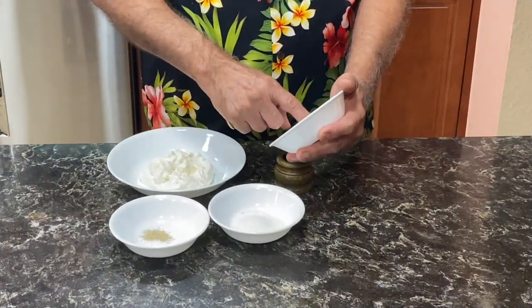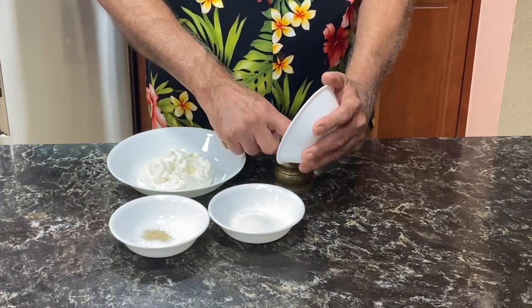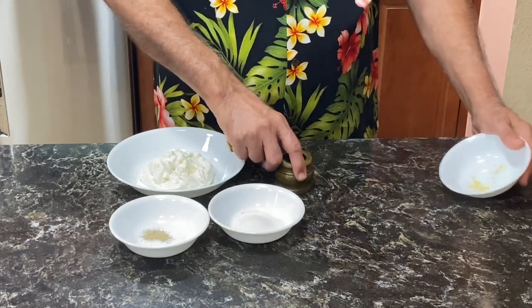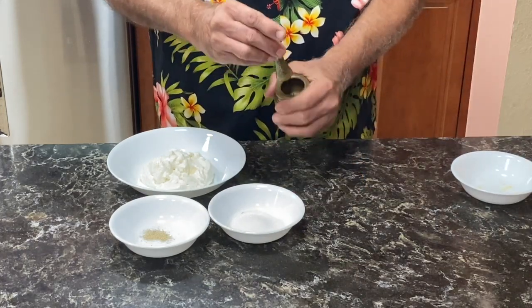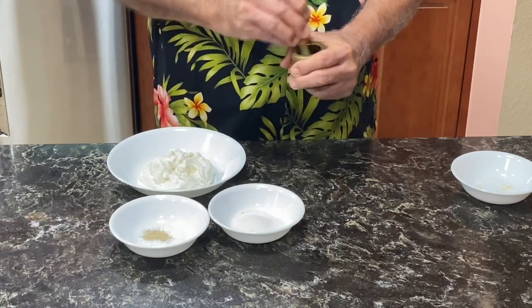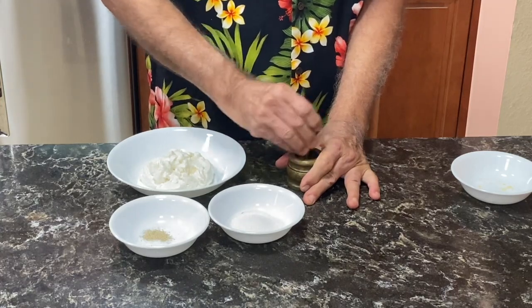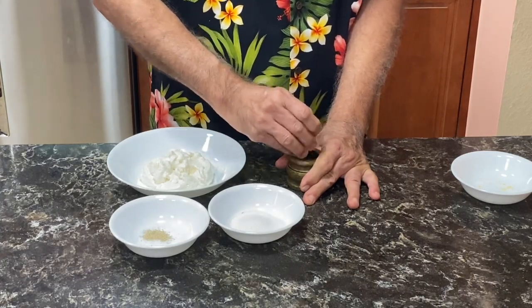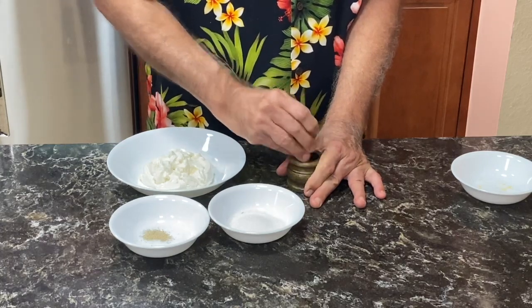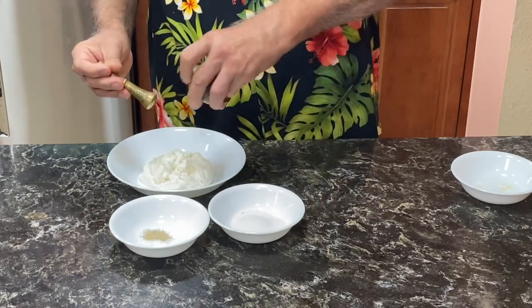Now I'm going to start making the Shrikhand. First of all, the saffron — I will grind it in the hamam dasta.